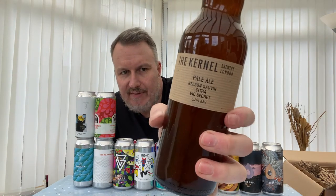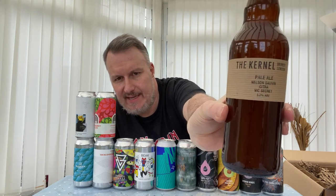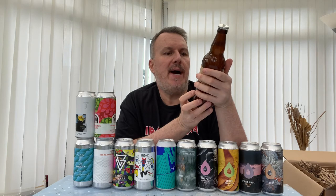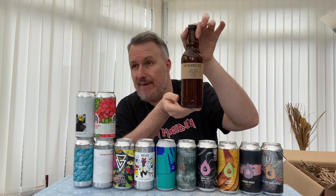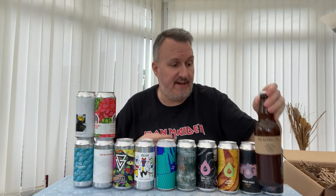Now we've got a bottle — this is from The Kernel, another brewery I keep hearing about. They're a bit of a strange one because everything comes in plain brown labels, very understated. This is a Pale Ale with Nelson Sauvin, Citra, Vic Secret at 5.2% in a 500ml bottle. It was about £3.30 — that's great value for that.